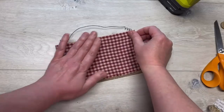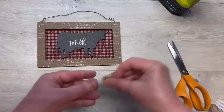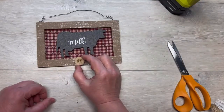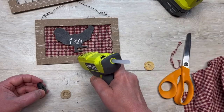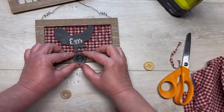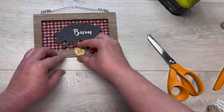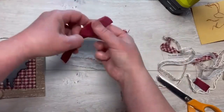Look at how cute this is! Now I'm also going to glue on just a little button. There is a method to my madness — first of all, it's adorable. I did one for the chicken and I glue a button on the back bottom of that, and then I have one for the bacon and I do the same for that. Super fun — I got these buttons at Joanne Fabrics.